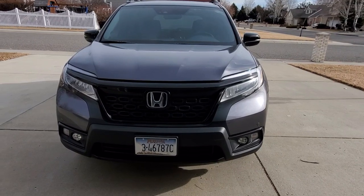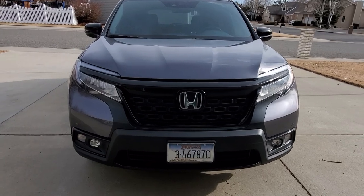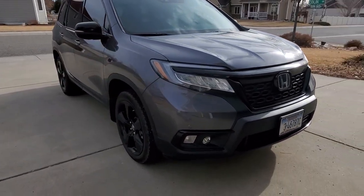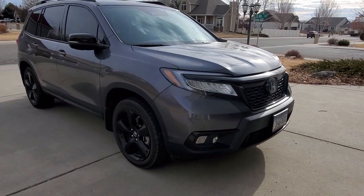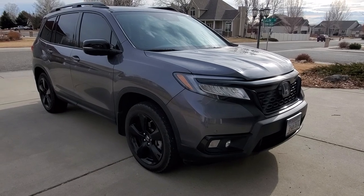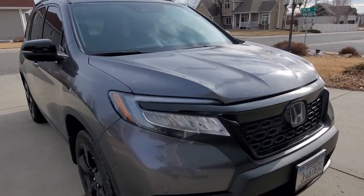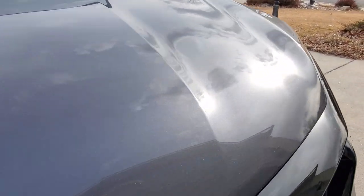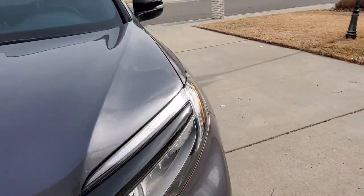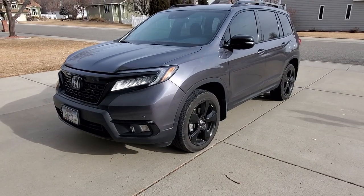What up dudes? ZR Car here, back with another Passport video. This is my 2020 Honda Passport Elite. The color is Modern Steel Metallic. You can see a little bit of metal in there, a little bit of sparkle.